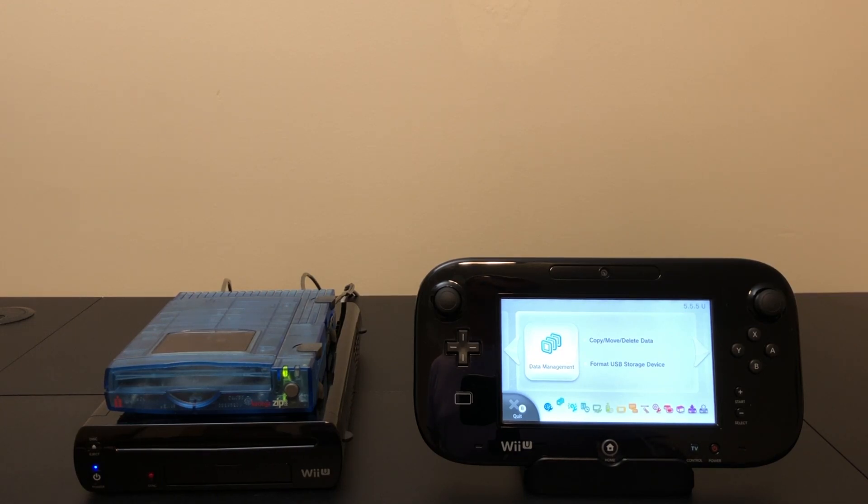Hello and welcome back to Will It Work? Today we're going to take a look at attaching an iOmega Zip Drive to the Wii U. Stick around for the whole video because at the end I'll have an encore with the Zip Drive's big brother.